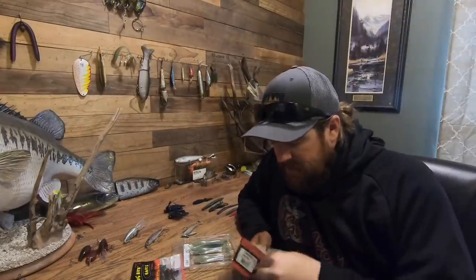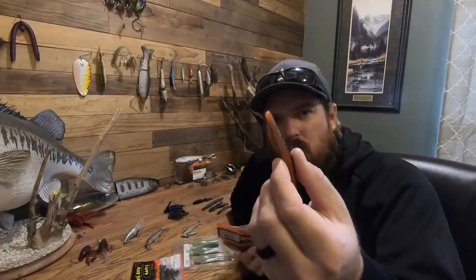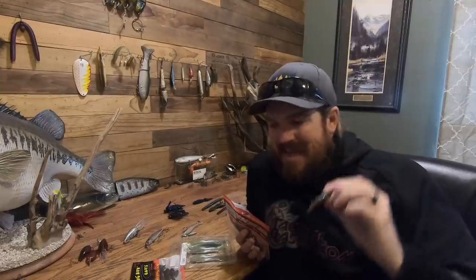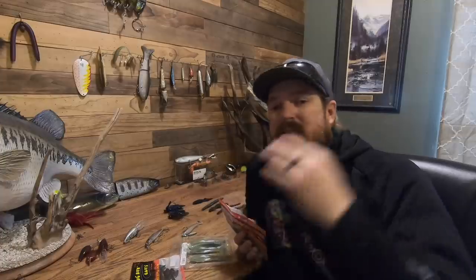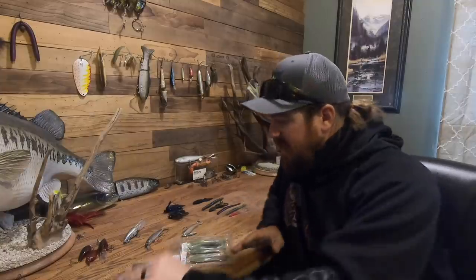Last but not least: a Robo Worm color called Desert Craw. We throw it in the Ned worm a lot. Tim started preaching about this color about three years ago. It's almost a motor oil red mixed with bright orange — not my standard color at all — but I've watched him catch them in the Southwest, the desert, the Northeast, the Great Lakes, and the South. Everywhere we go that color catches them. I finally started throwing it too because his confidence was so high, and it just plain works.